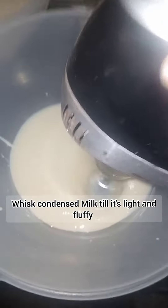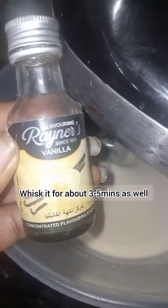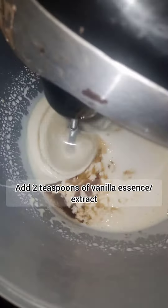I'm going to whisk the condensed milk as well. As you can see, this also makes it lighter and more fluffy. Then I'll go ahead and add my vanilla essence and whisk it all together.